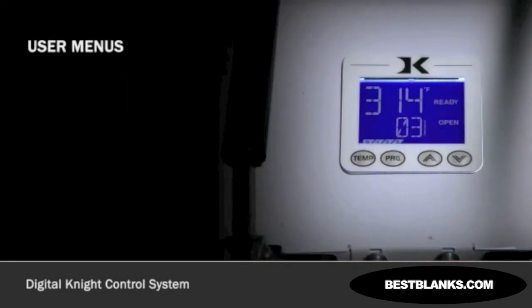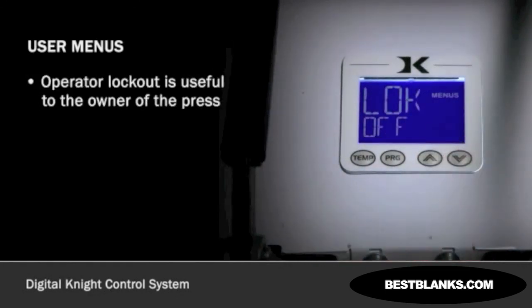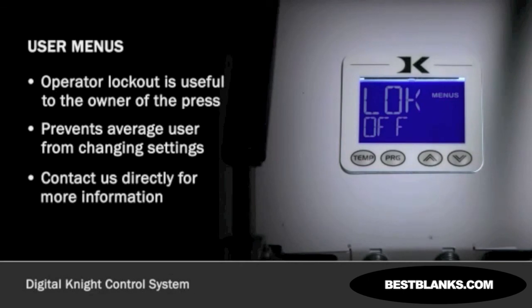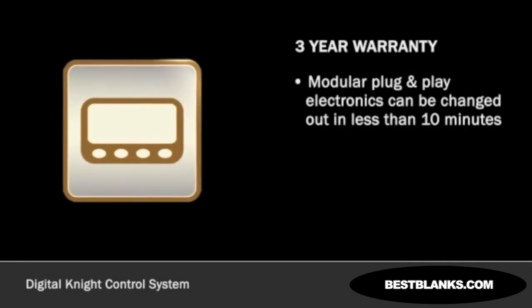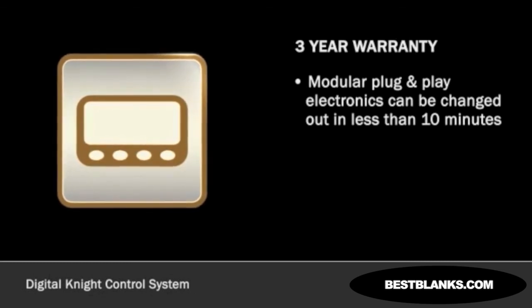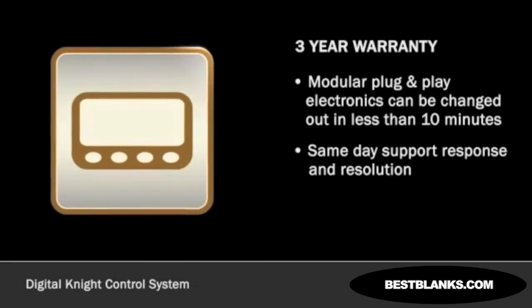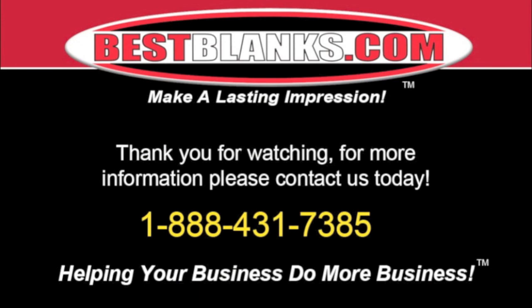There is another useful menu option available called Operator Lockout. This feature is useful to the owner of the press and prevents the average user from changing any settings or adjusting the controls. Please contact us directly for more information regarding how to access this feature. The digital control system has a 3-year warranty. In the rare case you need to service your machine, the modular plug-and-play electronics can be changed out by anyone in less than 10 minutes. We stand behind what we build, and we do our best to ensure same-day support response and resolution for all warranty and out-of-warranty service requests. Thank you for watching. For more information, please contact us today.